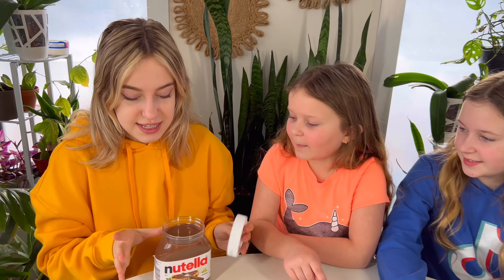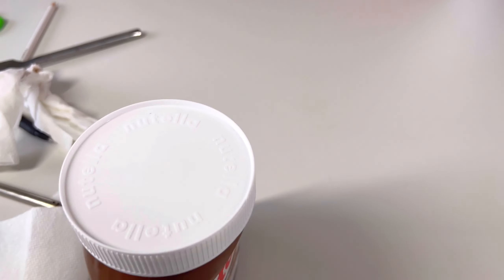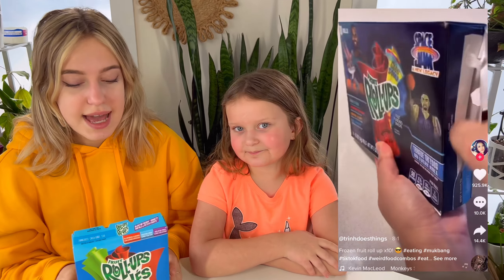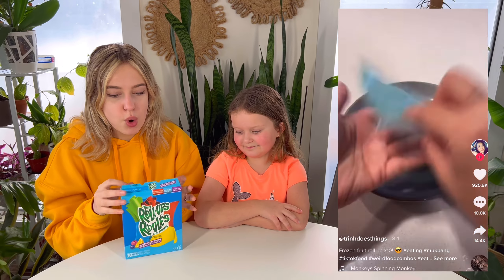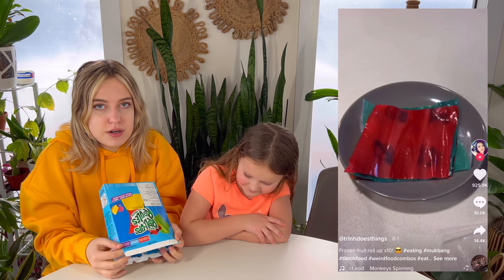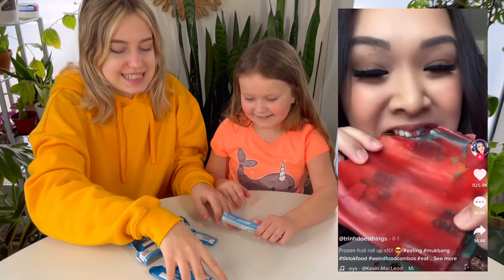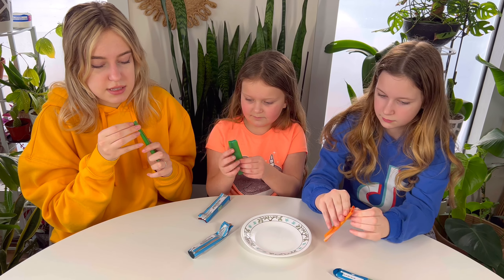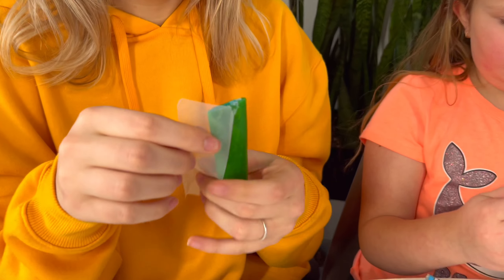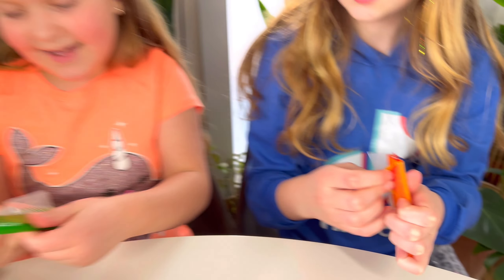We're gonna need this Nutella for the last life hack, so don't eat it. Stay tuned because the last one is gonna be the best. The next hack is frozen roll-ups — we stack a bunch of roll-ups together, freeze them for about two hours, and see if they actually freeze up crunchy. Make sure you leave one of the plastic things at the bottom so it doesn't stick.